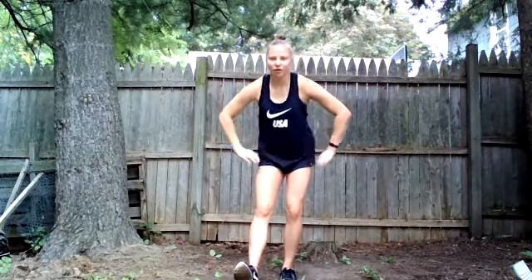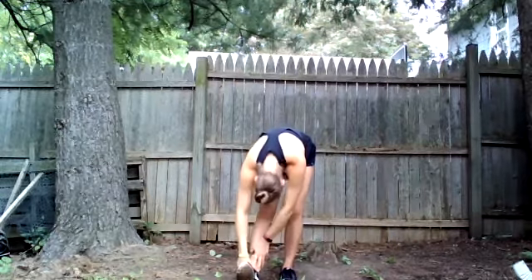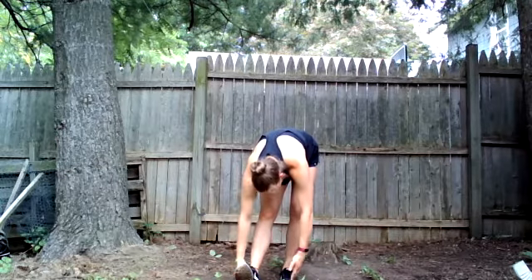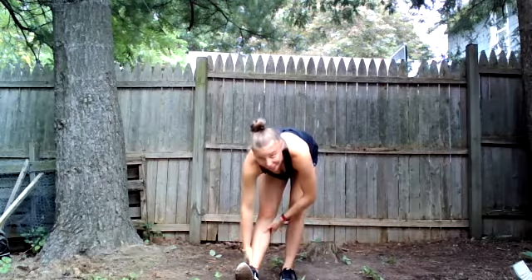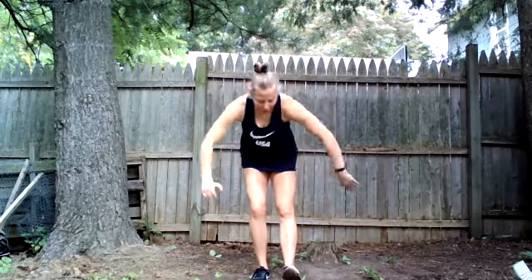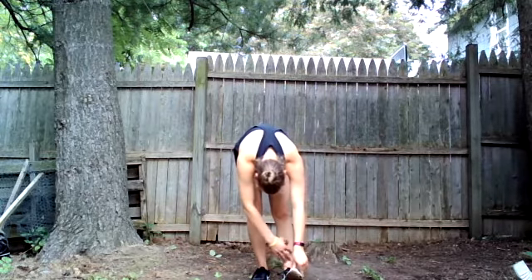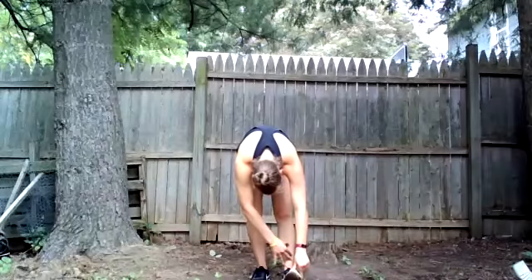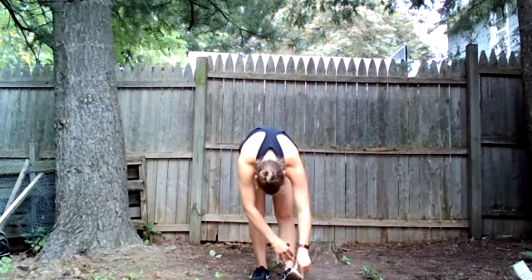All right, cool down time! Nice deep inhale up — and exhale. One more time — and exhale. Bend your knees, kick one foot out, reach for the toes, stretch out those hamstrings. You can touch your nose to your knee if you can; if not, that's also cool. We're not reaching for our toes with a bent knee — everything's got to be a straight leg. Bring it up, bend the knees, kick the other foot out, reach for that toe. You might have one side that's more flexible — that's totally fine. One of our sides is always stronger and more flexible than the other.